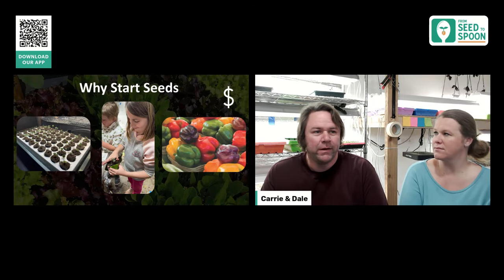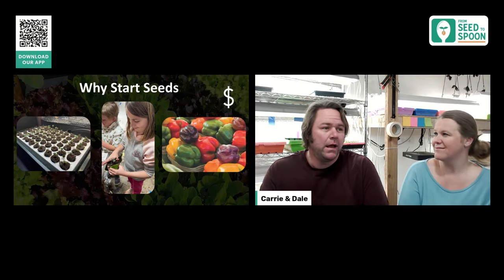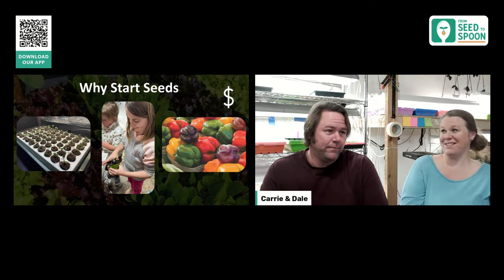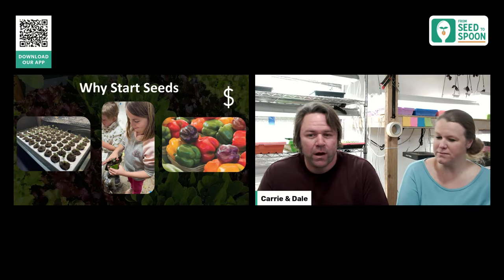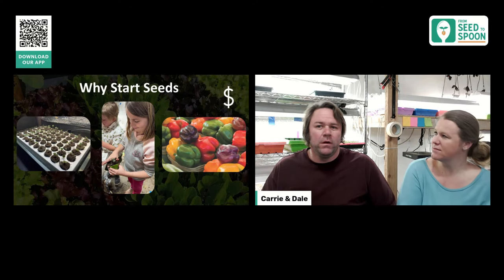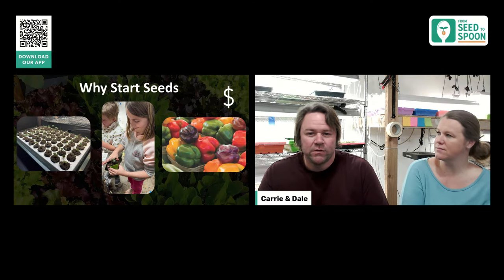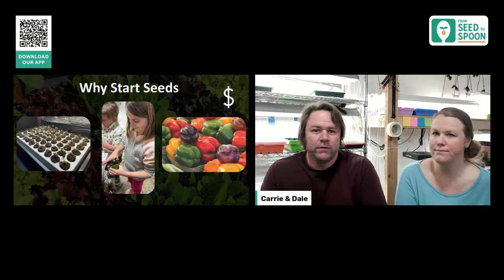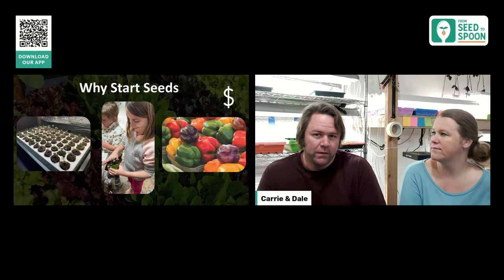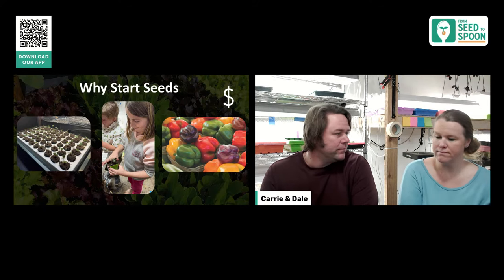You also get a lot more variety. If you buy a tomato from a big box store they carry maybe 15 to 20 types. With broccoli they might have two varieties if they have it at all. When you start your own seeds you have far more variety, can find types that do well in your specific region, and you'll have healthier plants because you're not pumping them full of fertilizers the way stores do.